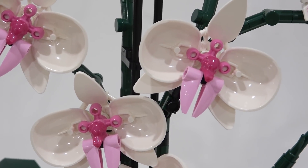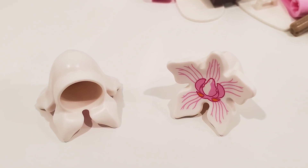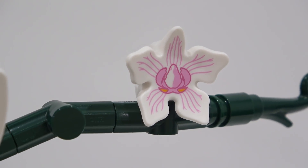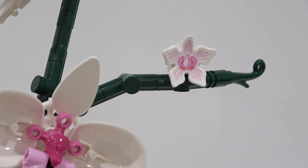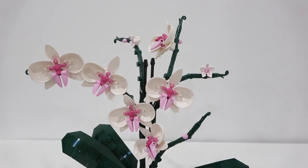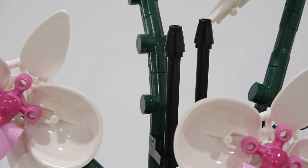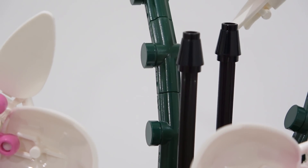You'll also notice one other piece that represents flowers that are just about to bloom. This is actually a Demogorgon head — it uses multiple of these to create the blooming flowers, and you get the Demogorgon head with a white headpiece within as well. So it's funny that we have Demogorgon heads, shields, and frogs all being used to create these awesome orchids. You can position them on the stems in different positions, and these one-by-one circular dark green tiles are actually covering up some of the Technic components used on the stems.